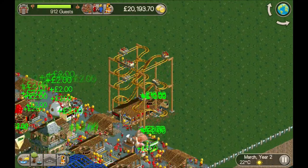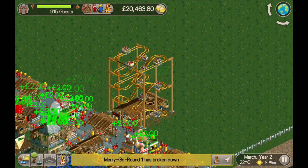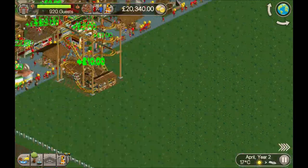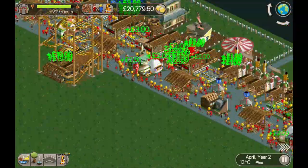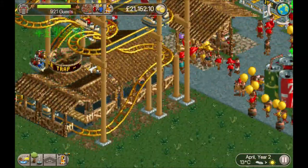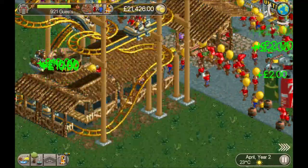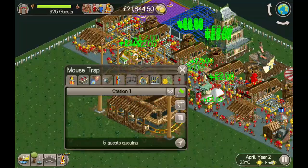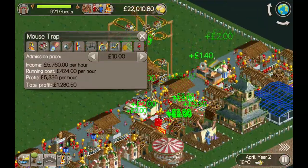It won't work with any of the other mouse coasters because this is the only one that's really got block brakes. The inverted hairpin has got block brakes but it requires a longer drop than this one does — this only requires a drop equal to just this section here. It's like the minimum you can drop it without using the shallow pieces.